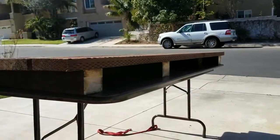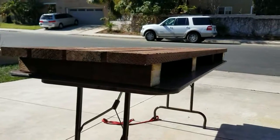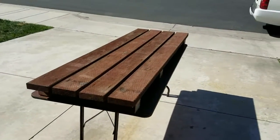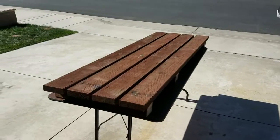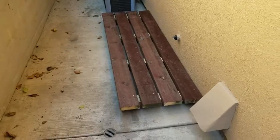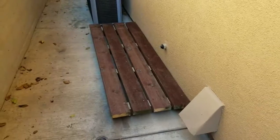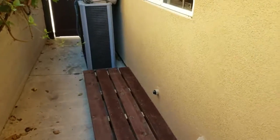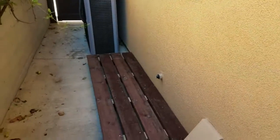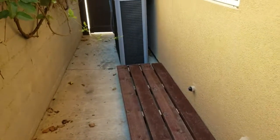There are four 4x4s underneath, and I cut them at an angle because the concrete is slanted — trying to keep the barrels level when they're on the concrete. It's in place here on the side of my house. I'm going to position the barrels so I can still get to that drain clean-out right there, and it's right below my kitchen window, so if I want to pump some water out I can pump it right through the window into the kitchen.